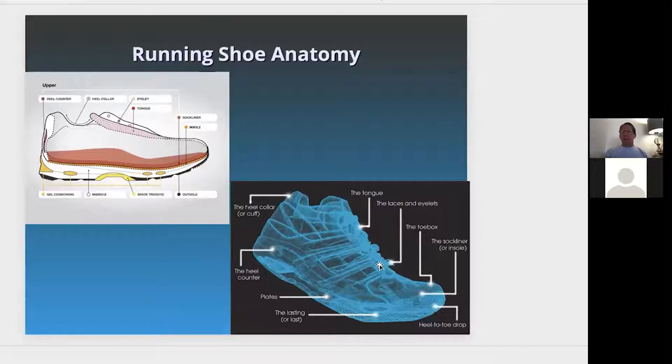Some running shoes have zippers, but laces are best. You can make it as comfortable or snug as you want, whereas with a zipper you can't really adjust accordingly. The heel collar or cuff at the rear, right around the Achilles, should be firm and comfortable and shouldn't be rubbing when you're running. It should just be there for support, protecting your Achilles tendon, which is the back of the calf connecting to your foot.